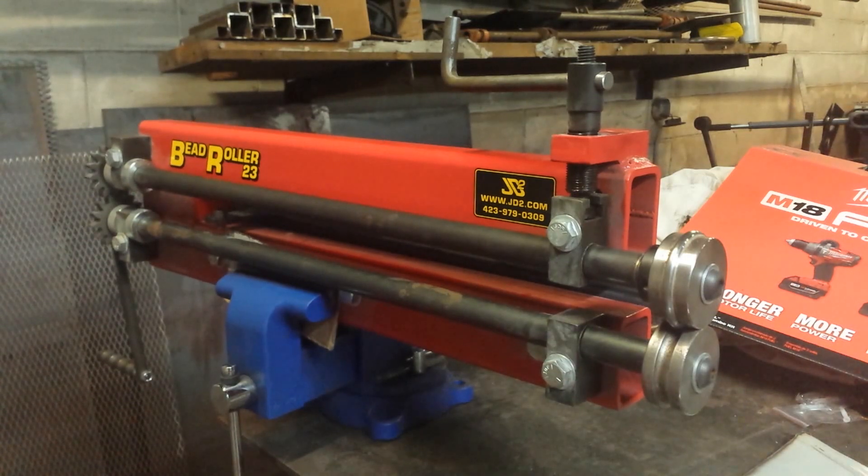Let me give you my initial review on this right out the gate. For those of you that don't want to sit through the entire video: Would I recommend this? Yes, with an asterisk. Would I buy it again? If I had to do it all over again, would I buy this particular bead roller for myself? No. And that's what the asterisk is. We're going to talk about some of those reasons here in just a minute.